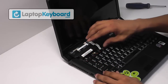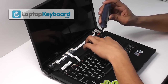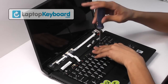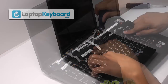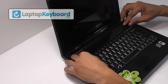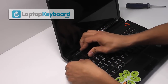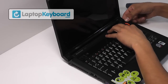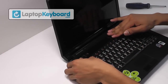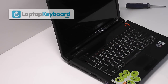Align your keyboard by matching the grooves on the bottom of your keyboard. Screw the top of the keyboard back in place. Place the top cover back and snap it into place. Your keyboard is back in place and aligned perfectly.